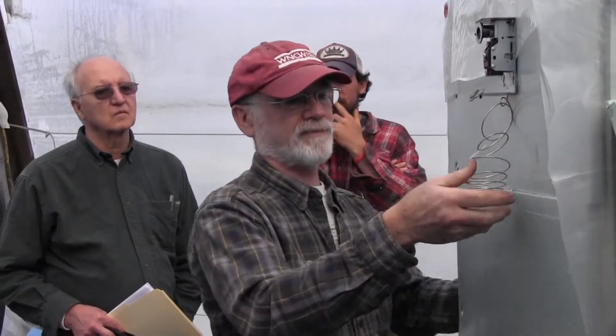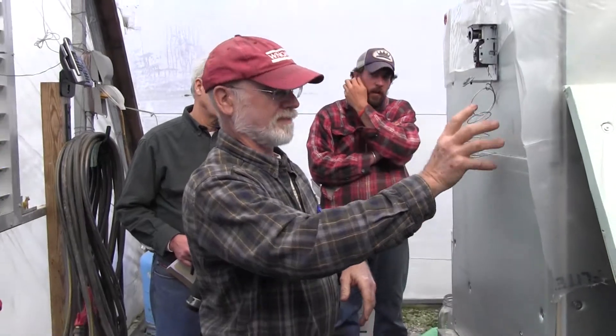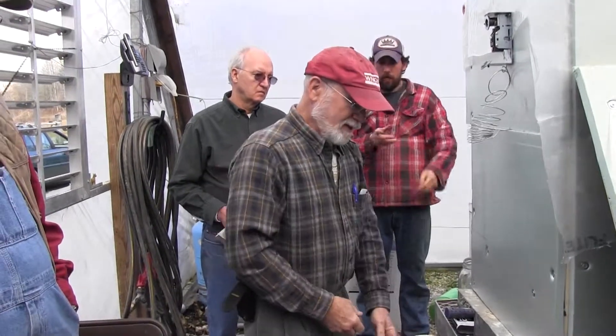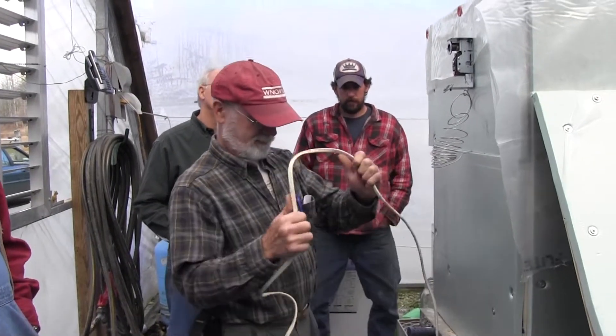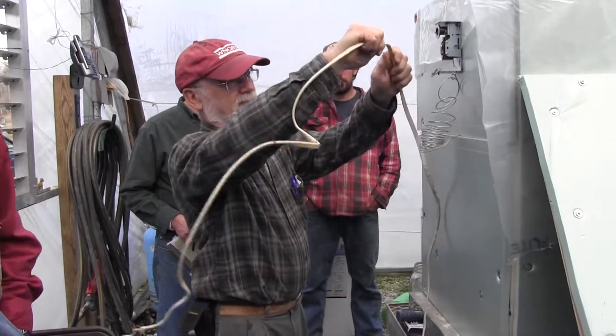I guess I could just leave it like that — sure, that'd be fine. Rocco, I think we'll just build a box around the wiring to make it safe. That won't be hard to do.